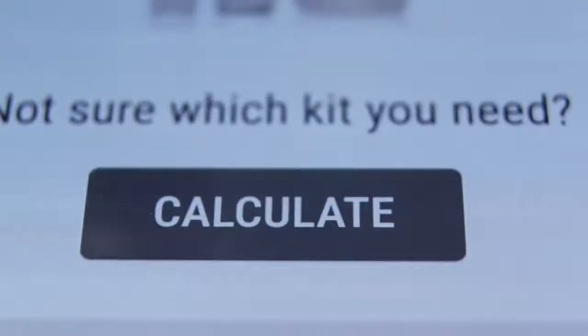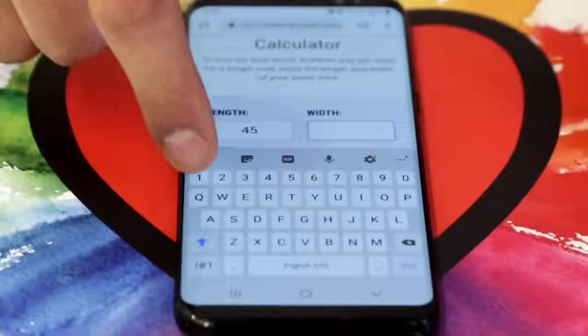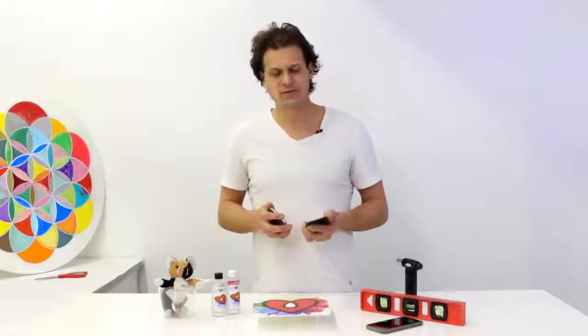And then just scroll down — you're on the website. Here's a calculator to figure out exactly how much art resin you're going to need. Tons of other stuff on the website too. Check out some of our videos. We have a blog on there with lots of great information.